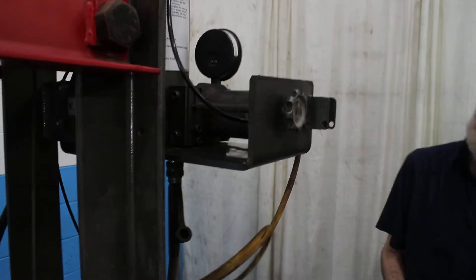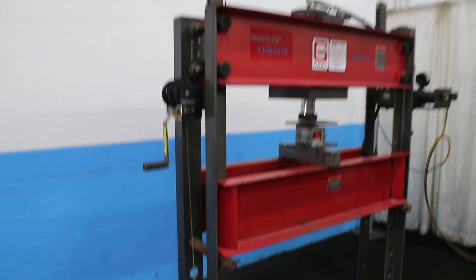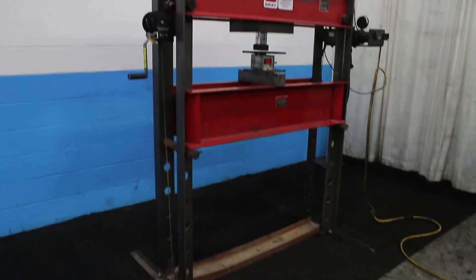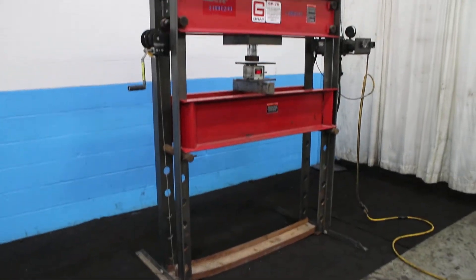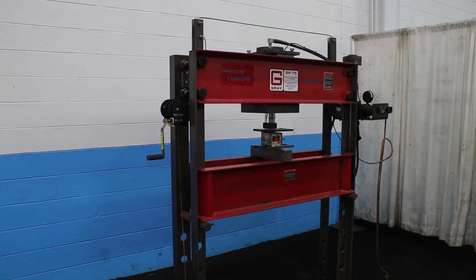And release. 75-ton gray pneumatic press. And release.